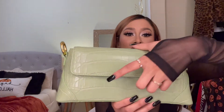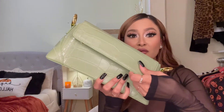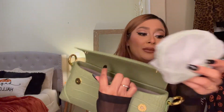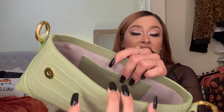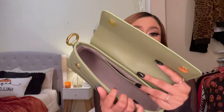It has a magnetic closure, which is a plus because you don't have to look for a button to close it — it literally closes on its own. When you open it up, it comes with a strap, and the inside is so spacious. It has a full suede lining and an inner pocket which also has the brand name on it.